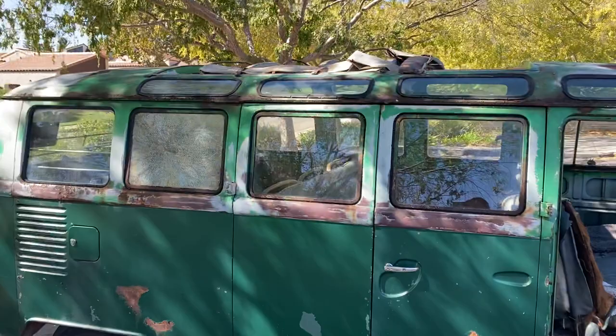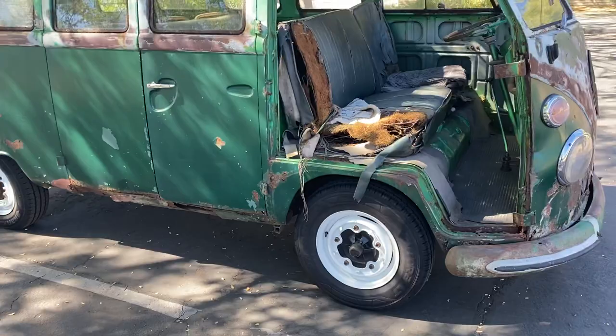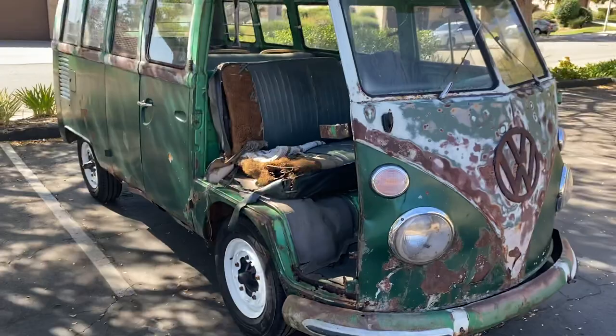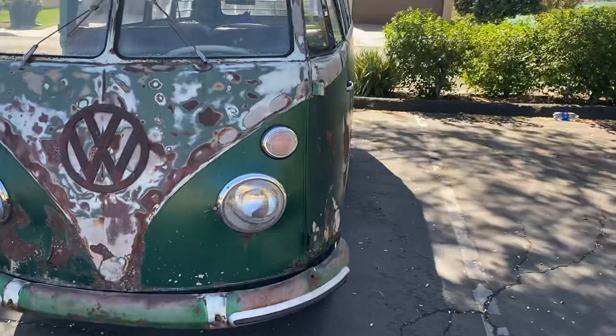I'll kind of walk through the major issues on this video and explain what the plans are. If you notice, the wheels are in great shape. I knew if I was gonna put new tires on it and have to find some wheels, might as well get that taken care of. So it's a kind of a ratty bus with brand new wheels that have been powder coated and painted.